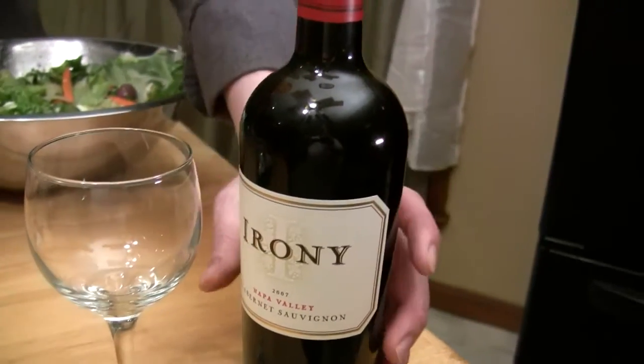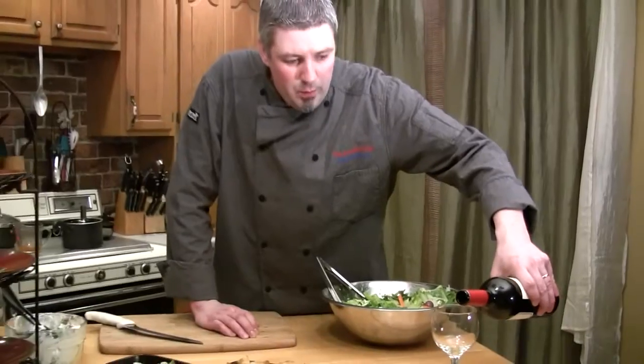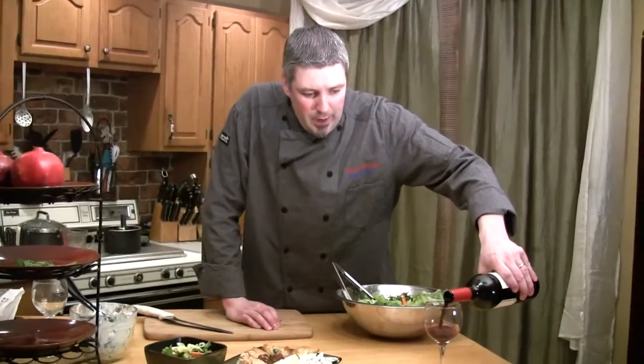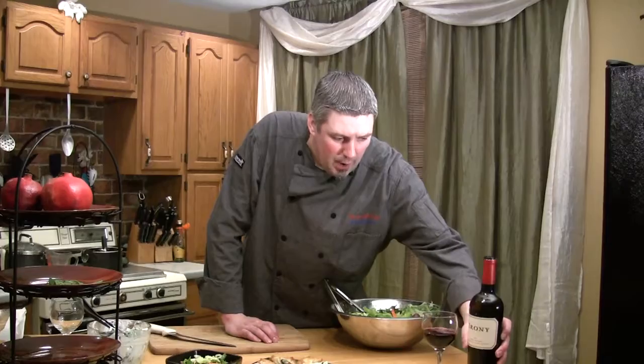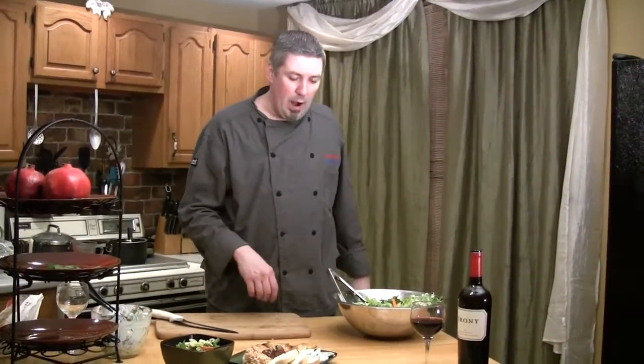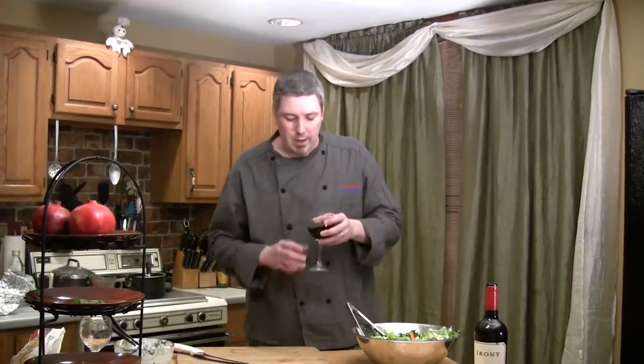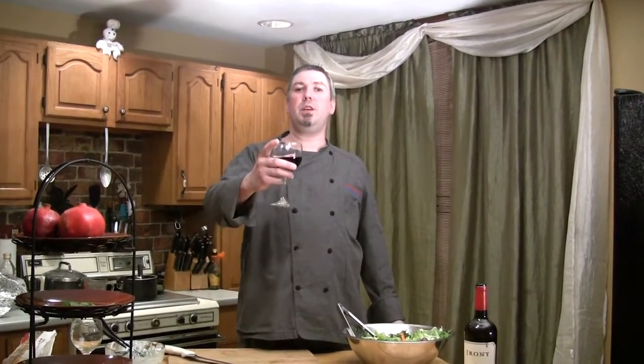We chose for today's episode the Irony 2007 Cabernet Sauvignon because it was a very fruity, nice red wine to go with this. It helped to offset some of the bitterness and brought a nice flavor out of the lamb — it compliments the lamb really nicely because it's so sweet. That's why we chose this one — it's a 2007 Cabernet Sauvignon by Irony, and it is absolutely fantastic. So I want to thank you for joining me in my magic, madness, and mayhem. We will see you next time.